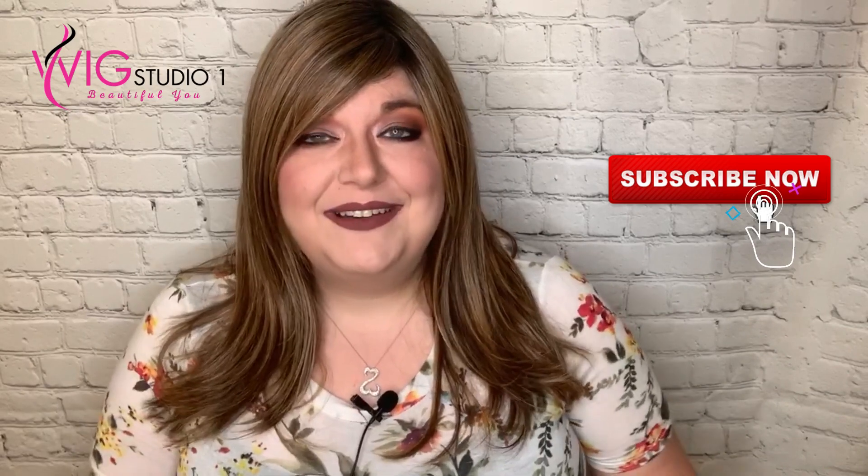I just want to thank Andrea with Wig Studio One for sending me this wig to review for you today. I hope you enjoyed this review. Make sure to check out Wig Studio One's Facebook page and their website — if you'd like to order this wig, the link will be down in the description. If you haven't yet, please subscribe to my channel. Leave a comment and I'll get back to you as soon as I can. Hope you guys have a great day. Shine bright, love others, and be kind. Bye!